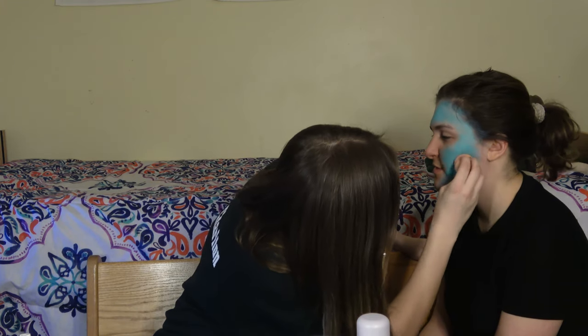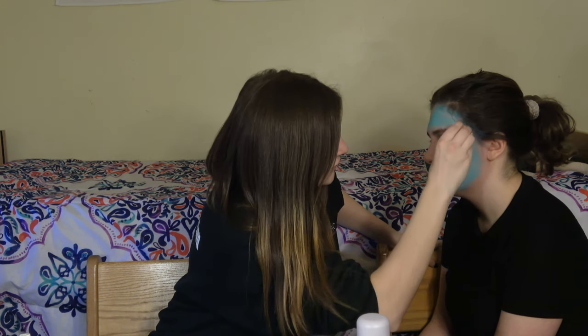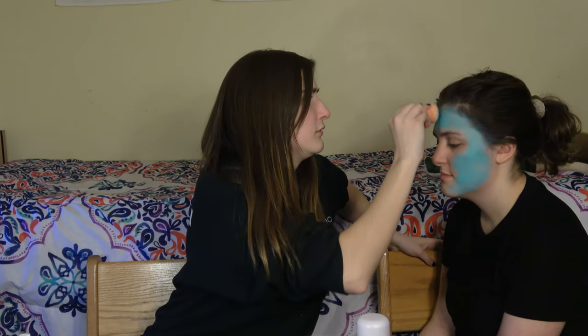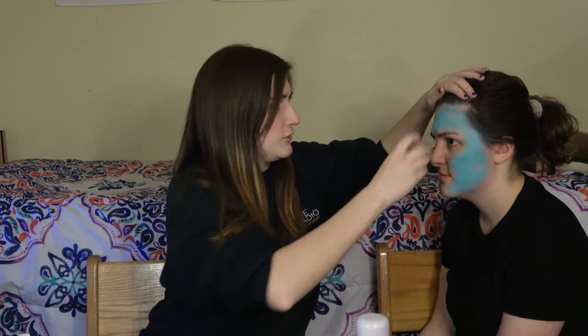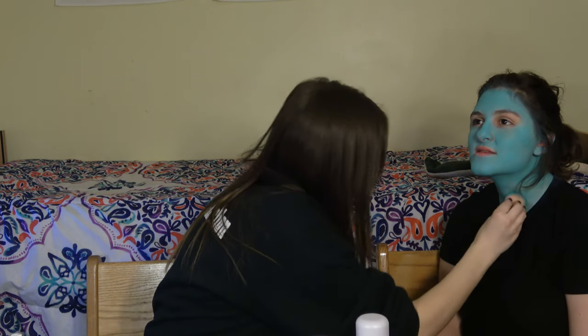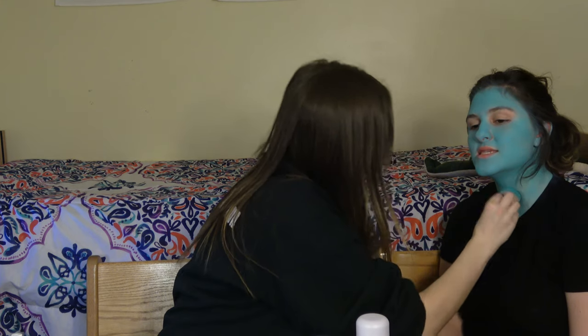First I took a Beauty Blender and I applied Tropic Teal Body Paint by Graftobian all over Jackie's face, neck, and ears. This is a water activated paint, as are all of the paints that I'll be using in this video. I find that applying such a large base with the Beauty Blender is the easiest and quickest way to get a nice even base.